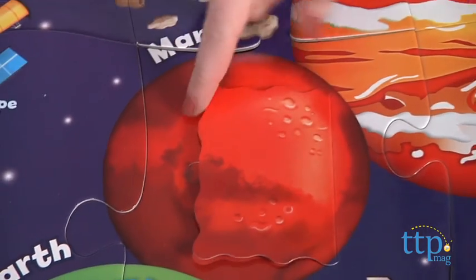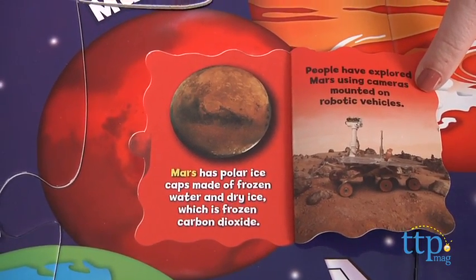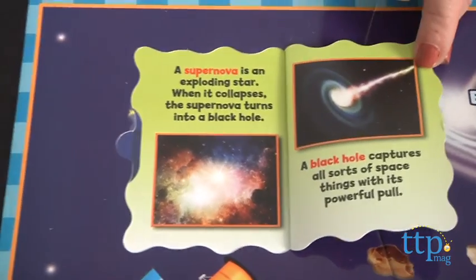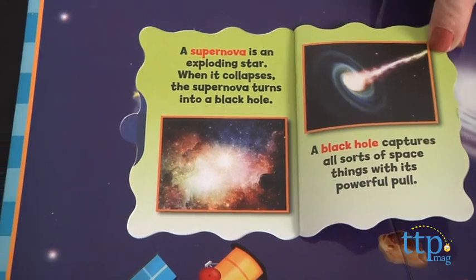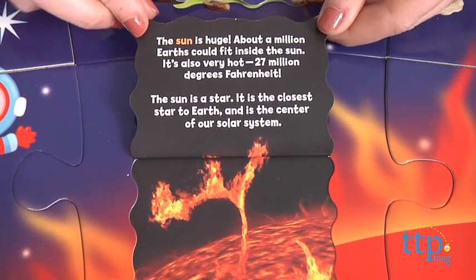But it's the puzzle's hidden features that give it an added fun and educational component. The puzzle features 9 hidden flaps that, when lifted, reveal fun facts about our solar system, such as what exactly is a supernova. This as a result offers more repeat play, while educating kids about parts of the solar system they may not know about.